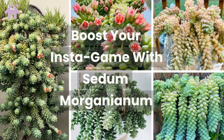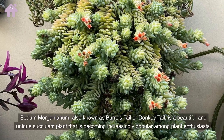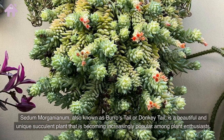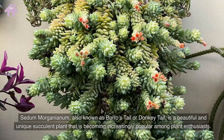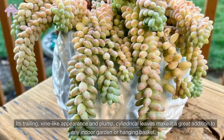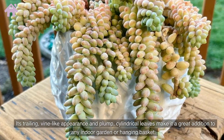Boost your insta-game with Sedum morganianum, also known as burrow's tail or donkey tail. It is a beautiful and unique succulent plant that is becoming increasingly popular among plant enthusiasts. Its trailing, vine-like appearance and plump, cylindrical leaves make it a great addition to any indoor garden or hanging basket.